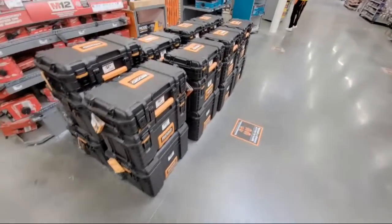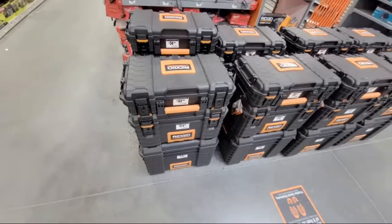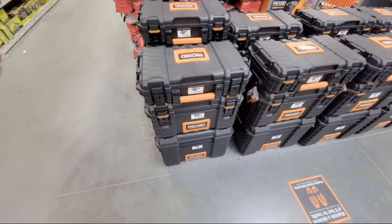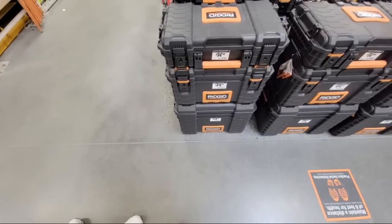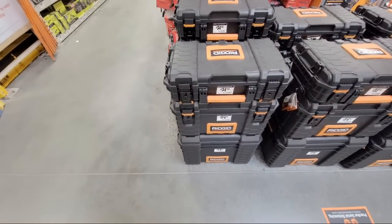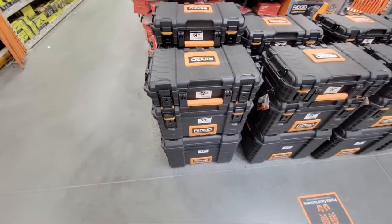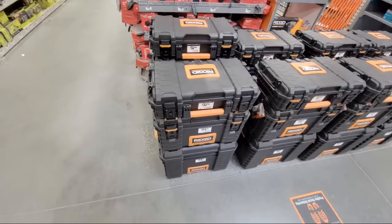So we have these Rigid shop vac towers. Don't ever buy them like this at this point — wait till Black Friday when they usually go for $99 for the whole tower. Because right now, this is $75 plus $40 plus $32 for this entire tower. At $99 on Black Friday, that's what we usually see it for.